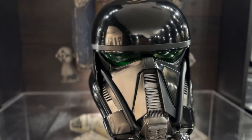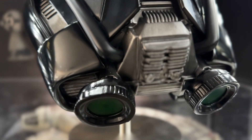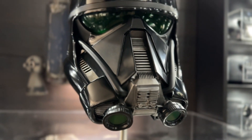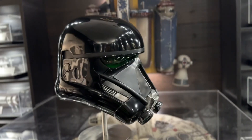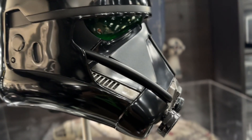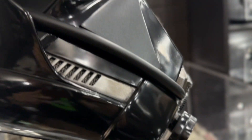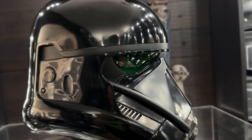So here it is — the Anovos Death Trooper helmet. This is probably one of my favorite designs from Rogue One, and I think it is for a lot of people as well. It's just one of those stormtroopers that we saw a little bit of in Rogue One, and they were just so menacing. That opening scene was so intense that they quickly became a fan favorite.